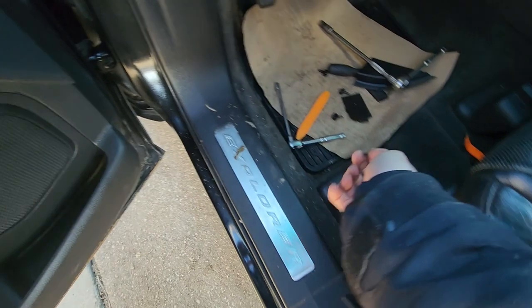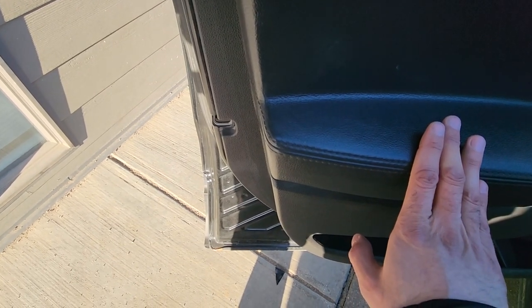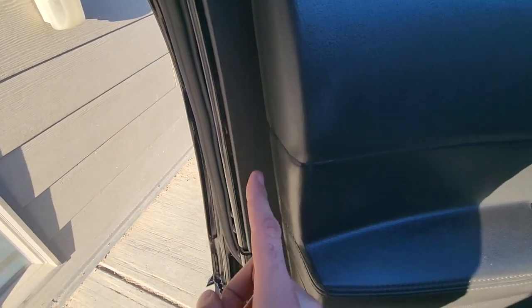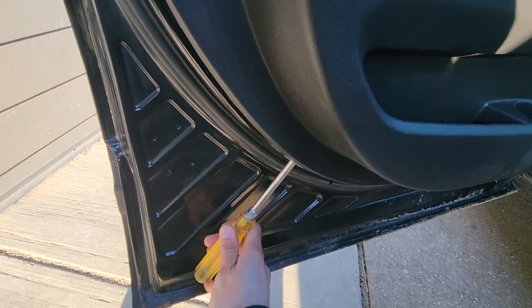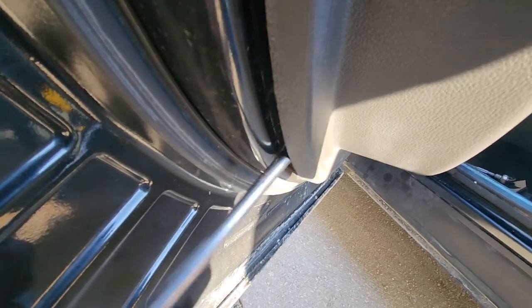Once all the screws are out, you'll have to pop off the door panel. To do that you'll need a large plastic trim removal tool, or if you don't have one you can use a bigger flat screwdriver — just be careful not to break the plastic pins holding the door panel. There are a bunch of pins all around behind the door panel. Pry the panel off all around, starting from the bottom all the way up until it's nice and loose. You can see there are a bunch of these white pins.